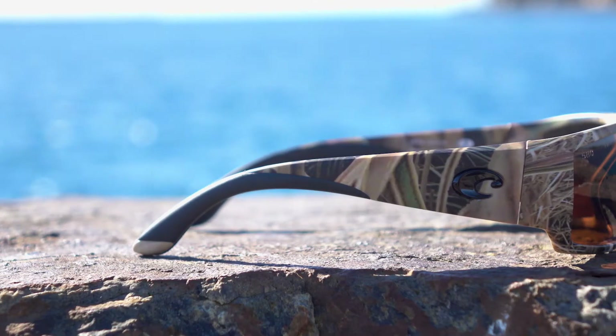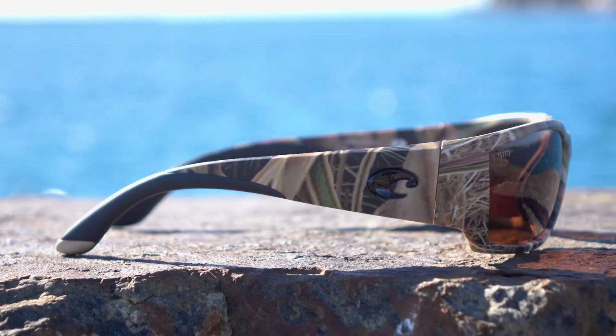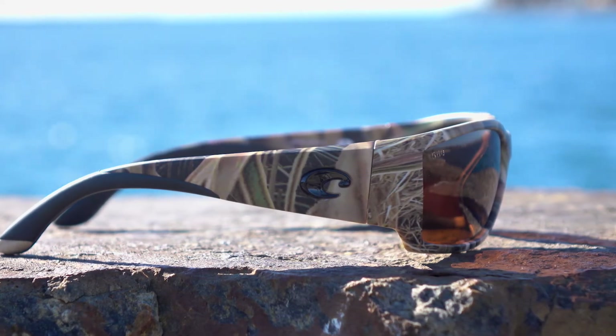So if you're trying to figure out if you should get the Corbinas, hopefully this video is going to help you. The Corbina is considered about a large fit — I'd say it's probably closer to medium-large than large to extra-large. Austin is a perfect fit for medium to large, and I'm more of an extra-large guy. Let's try them on someone with an extra-large head and see what happens — yeah, a little too small, definitely.